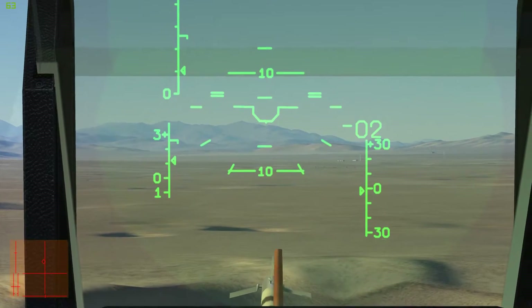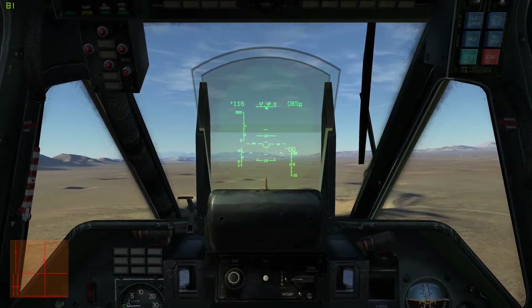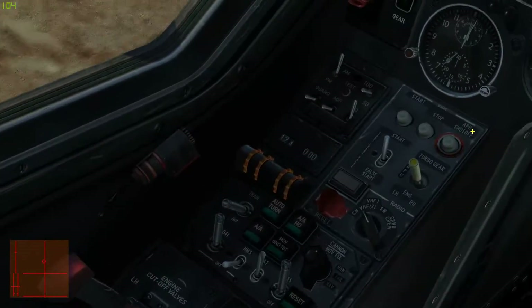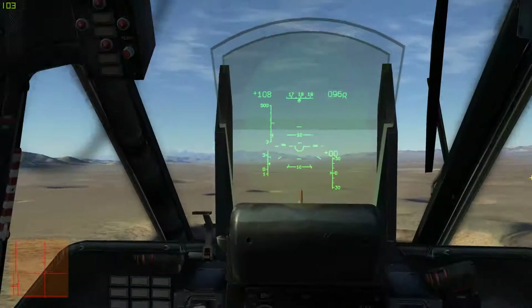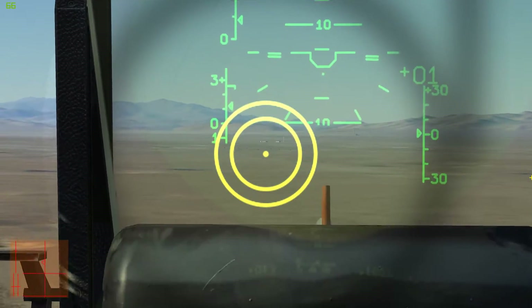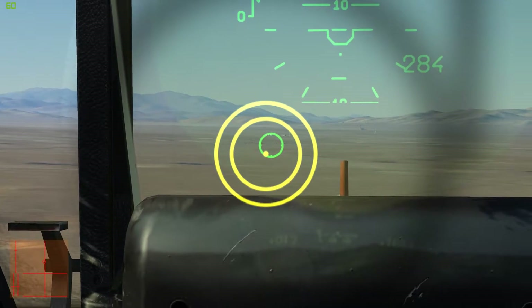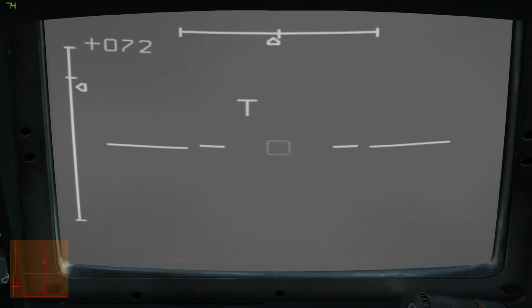Now, there are two ways to designate a target, although they both do the same thing. If you have a head tracker, you're going to want to use the helmet mounted sight. You bring it up, put it over or near a target, and press the O key. That will bring up the targeting camera and slew it to that location.